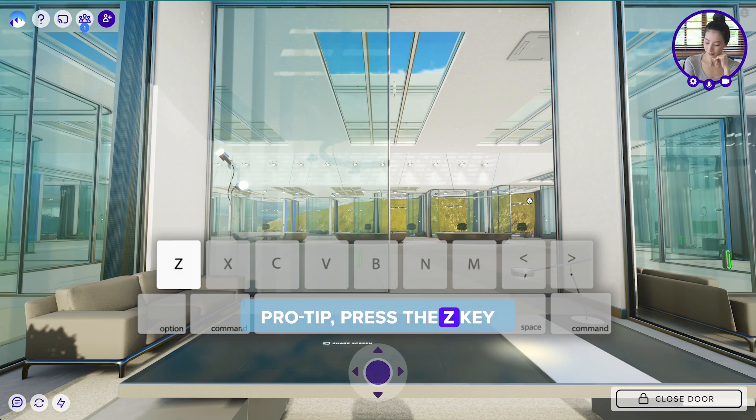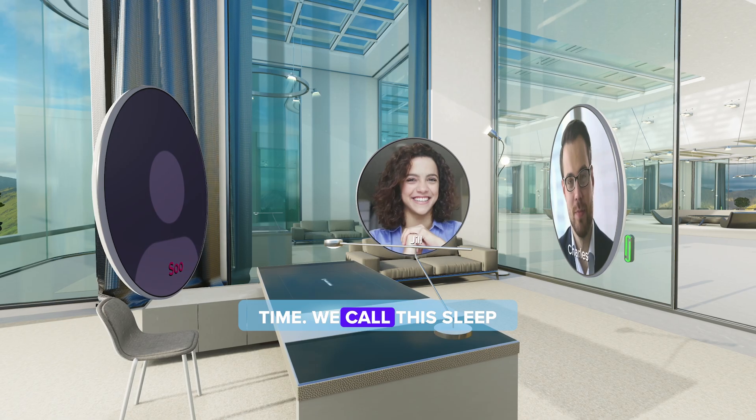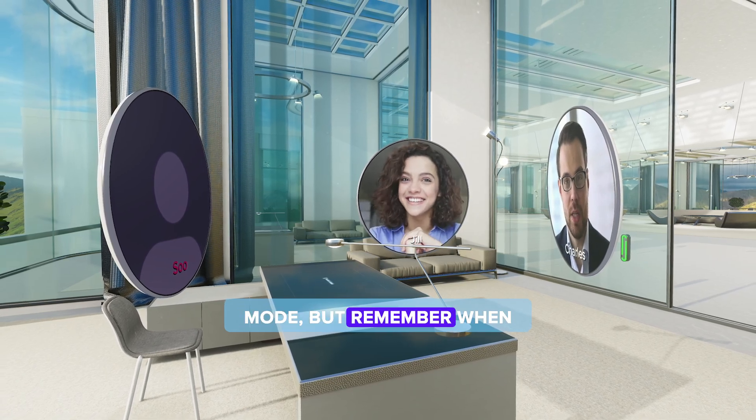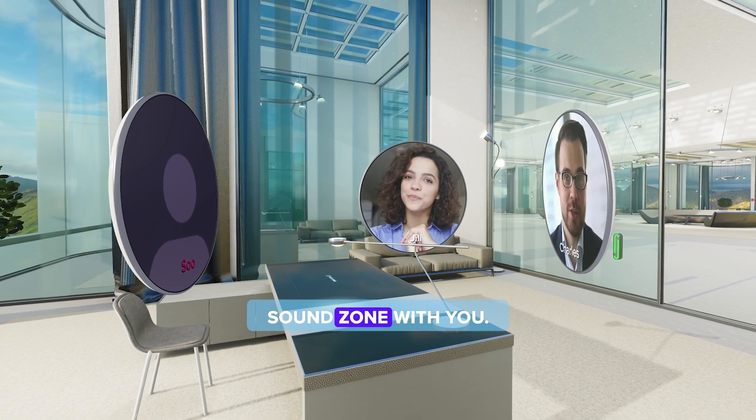Pro tip: press the Z key to turn off your video and audio at the same time. We call this sleep mode, but remember when you're in sleep mode you can still hear others if they're in the same sound zone with you.